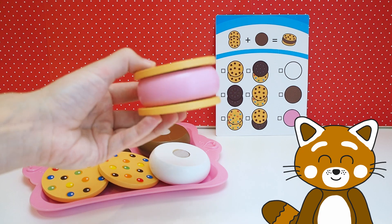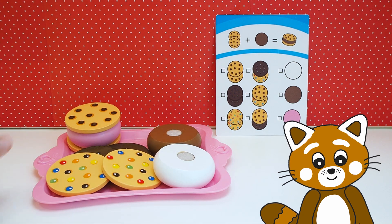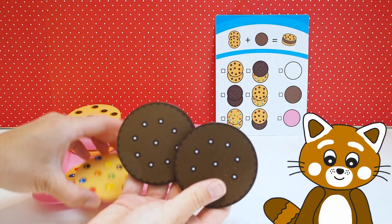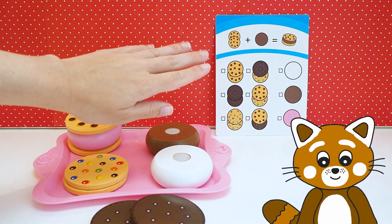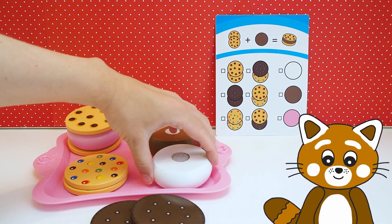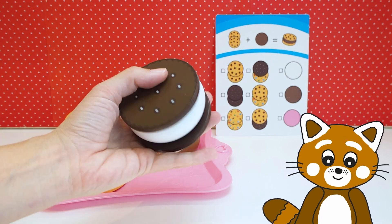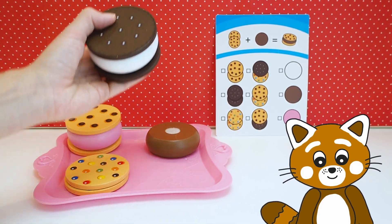Now I want to make the next one! Ok, and what kind of cookie should we have now on the outside? I want this chocolate chip cookie! Ok, let's take these two. And what should we have inside then? I want the white one now! Let's put this together into a cookie — here we go! Oh wow, it looks really fancy! Don't you agree?